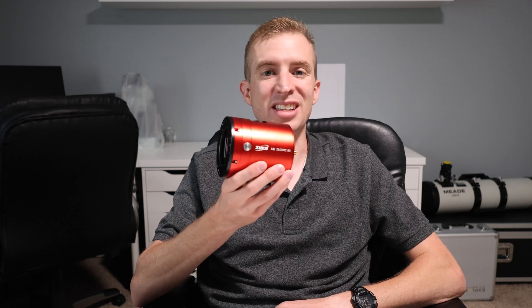Alright, that's enough talking about the specs. Let's take a look at some of the images I've produced with the ASI 2600MC AIR.